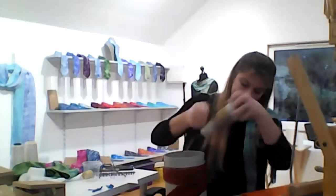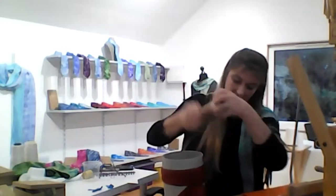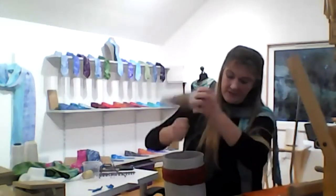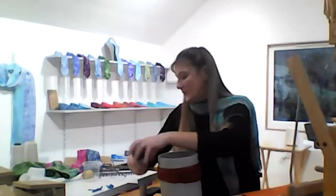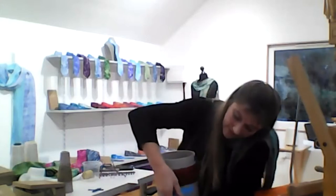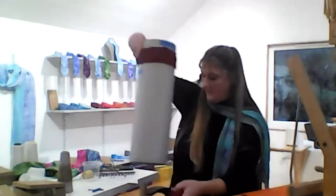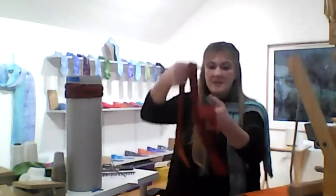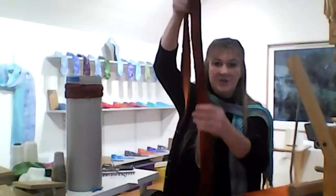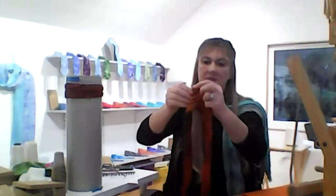Nearly there and you can start to see it coming off — you can get many different effects. Sometimes I bind the fabric more than once and you can get crisscross lines and diagonals. This is a scarf that's come off and when you start to open it up you'll start to see the colours underneath.